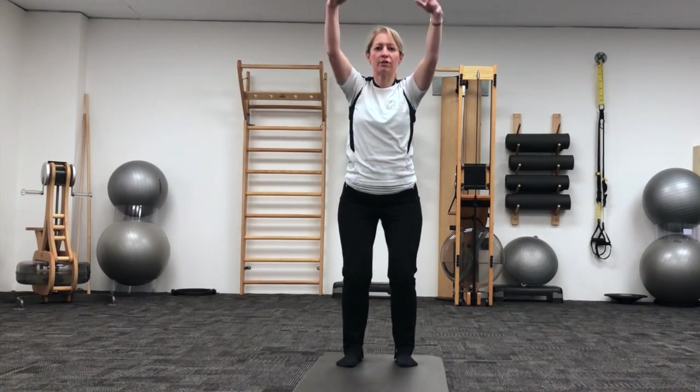And we'll do three more of those. And exhale, making sure the legs stay parallel, and the centre of your knees are aligned over your middle toes.